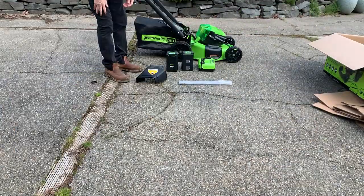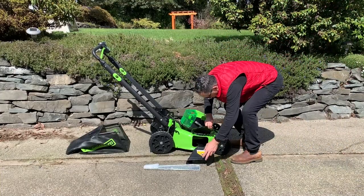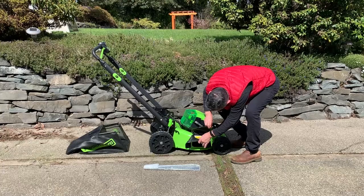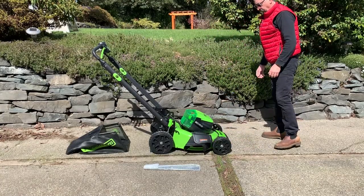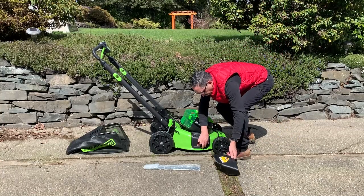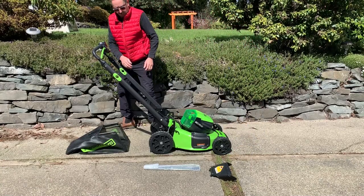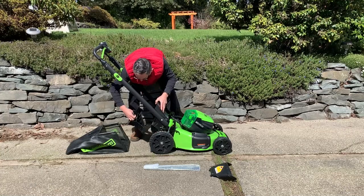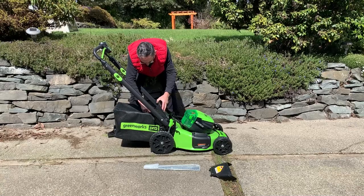Once you get that done, you're ready to choose your configuration. You have three different choices. You can put the side flap on and you're ready to have a side discharge lawnmower. If you want to bag your unit, you take this side flap off and close it — at this point you'll be at a mulch mower. If you don't want to mulch and you want to bag it, you take the mulch plug out and put your bag on.